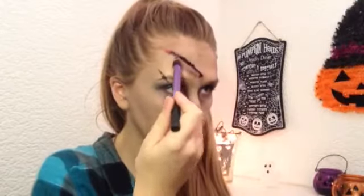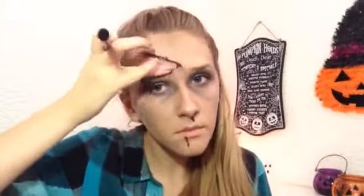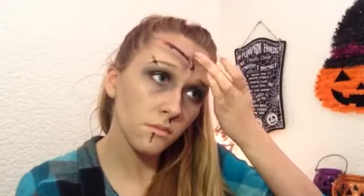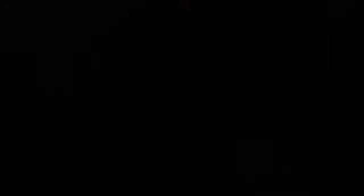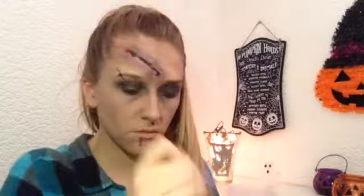To give the cut a little bit more dimension I took that gel eyeliner and blended that around the edge but left a little gap. In that gap I used a red eyeshadow — the same one I used on my waterline — but you could quite easily use a blush.